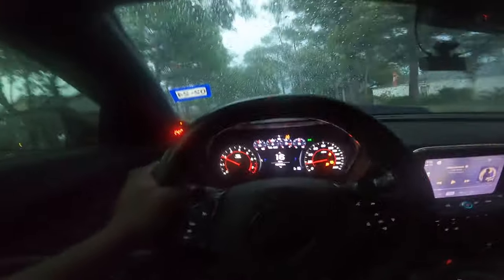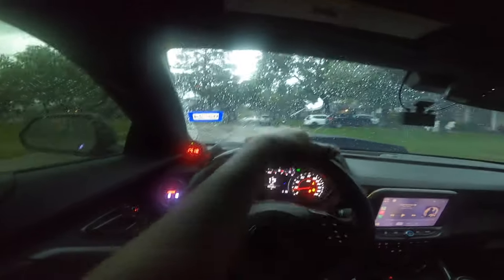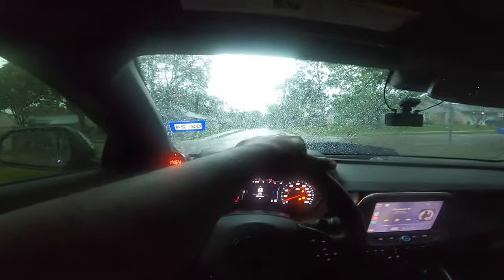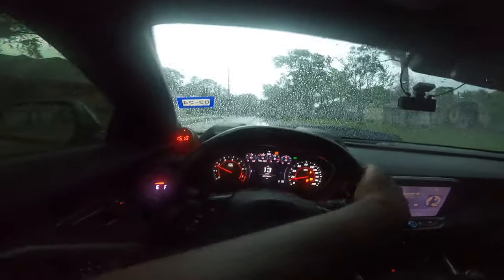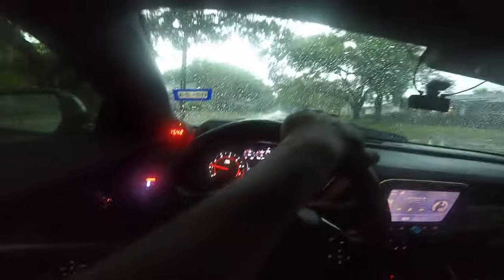That's hella sketchy. Imagine on the freeway - imagine with front skinnies. Oh my god, with skinnies that would've been crazy. I don't know how boys do it with the skinnies. Maybe at this stop sign I'll blip the throttle a little bit and see how she reacts, but I'm already knowing it's not gonna be cool. It's like you're just constantly sliding. That's crazy.